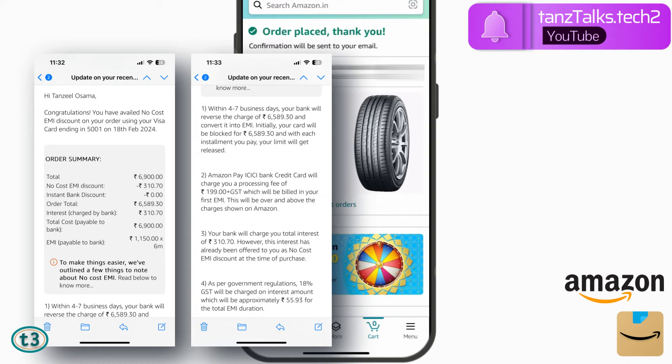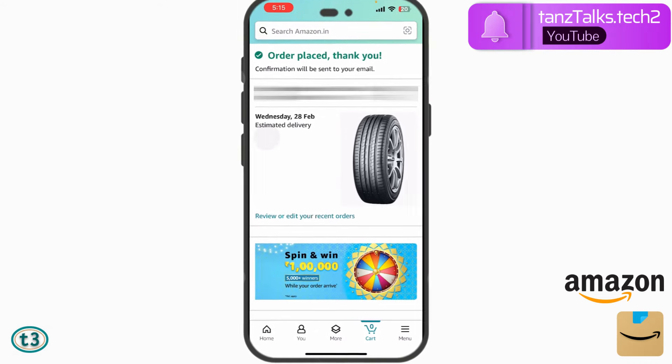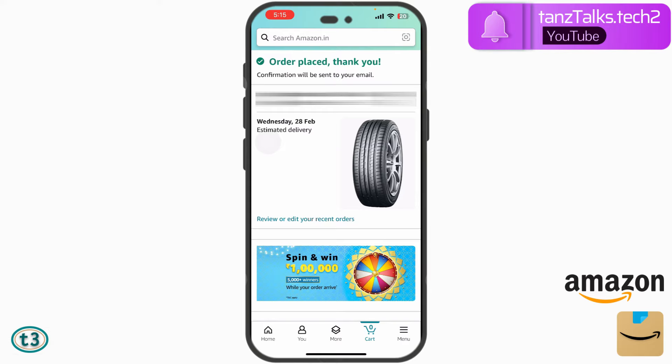So that's all for this video. I hope you learned how to make orders using a credit card with no-interest or no-cost EMI options. Don't forget to give a thumbs up and subscribe to the channel. Thanks for watching — I'll see you next time.